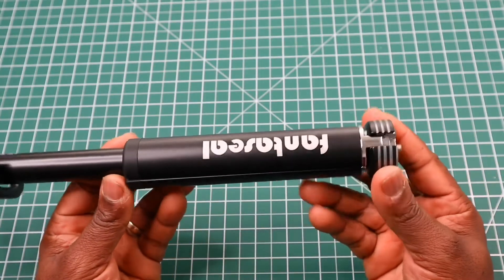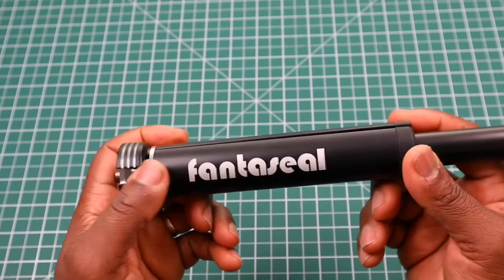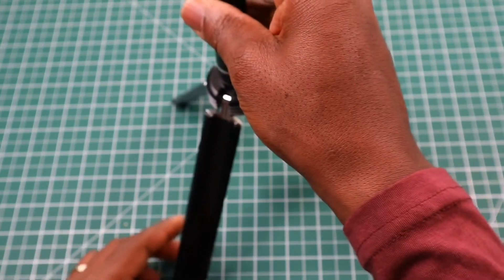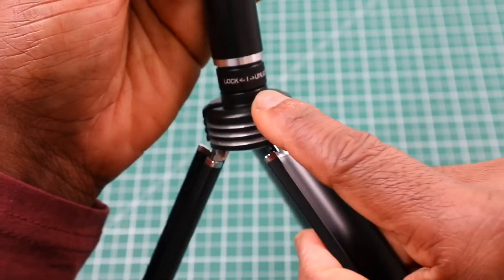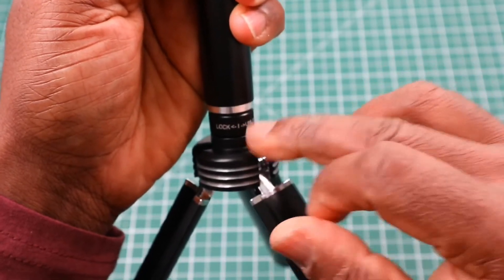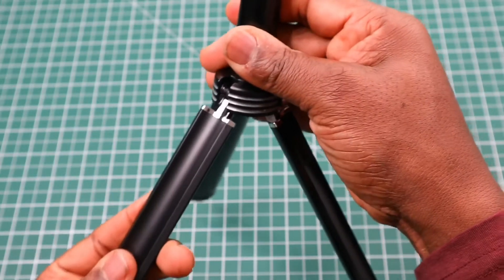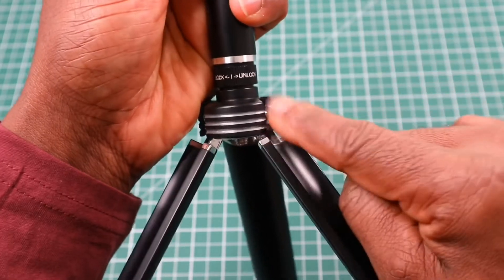The tripod legs double up as the handle. Even though they're quite smooth, there's a bit of rubber at the top with 'Fantaseal' written on it. To secure the legs, there's a locking screw — turn it clockwise to lock them in. You don't have to give it much of a turn, just twice round and the legs are locked into place. Turn it back the other way to unlock.